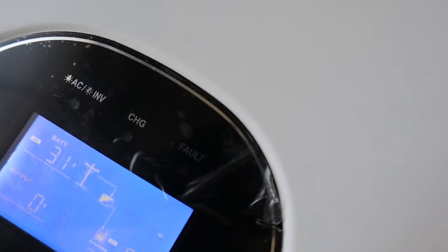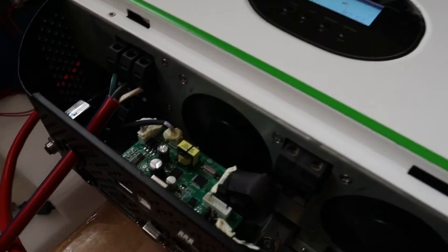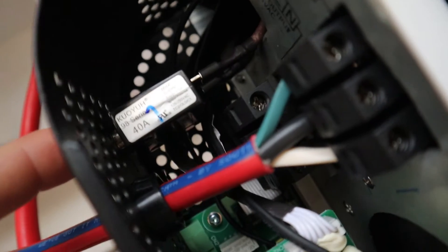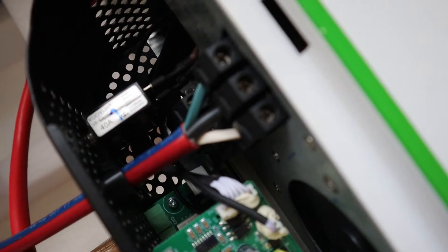You can also see here the charging light is on. This is a very simple connection here. It does have a 40 amp breaker for the AC input side.